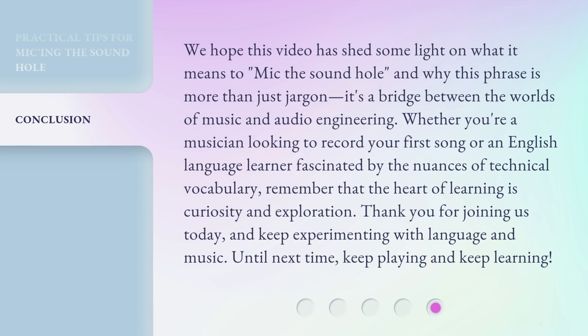We hope this video has shed some light on what it means to mic the sound hole and why this phrase is more than just jargon. It's a bridge between the worlds of music and audio engineering. Whether you're a musician looking to record your first song or an English language learner fascinated by the nuances of technical vocabulary, remember that the heart of learning is curiosity and exploration. Thank you for joining us today, and keep experimenting with language and music. Until next time, keep playing and keep learning.